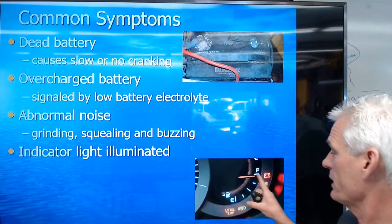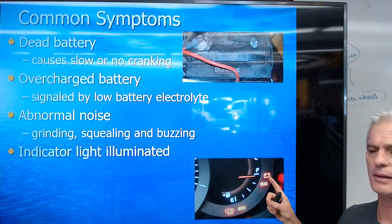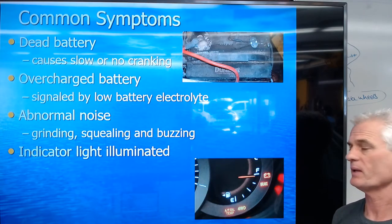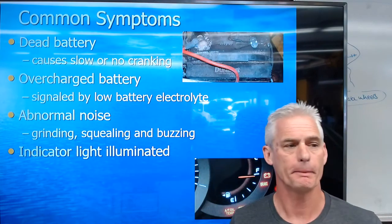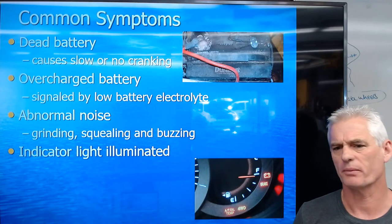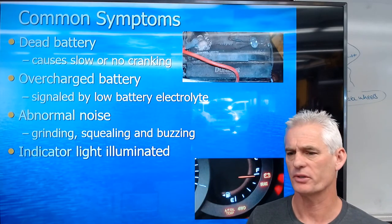If your indicator light on the dash is illuminated — your battery warning icon is on — that means the charging system is not charging the battery. It's not a battery problem; it's a charging system problem. Like the '03 Tundra we saw in the video, which has both a dash warning icon and a voltmeter, it could be an issue there. So our symptoms are: dead battery, overcharged battery, abnormal noises, and charge indicator light on.